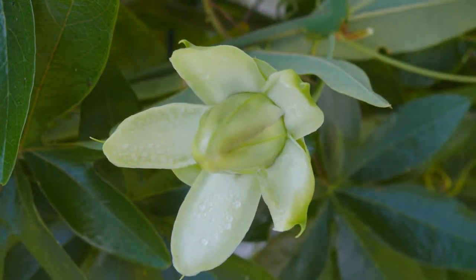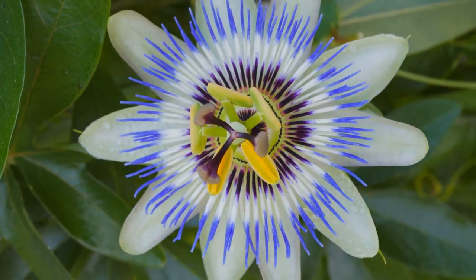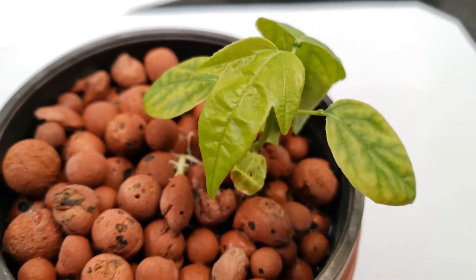Just look at that thing. Look at it. Wow. Wow. That is a passionflower. There are many like it, but this one is mine.